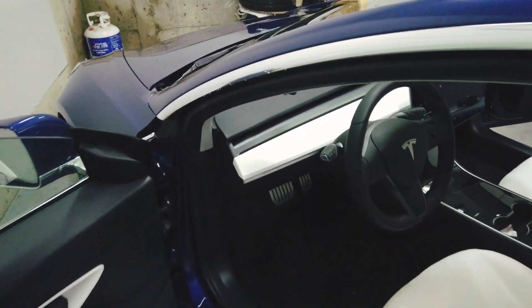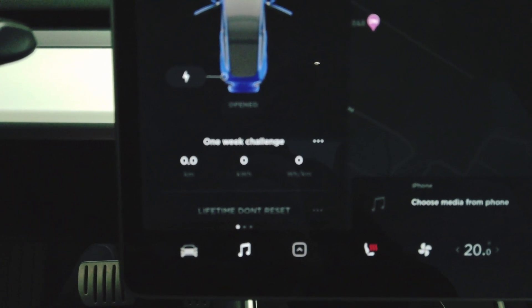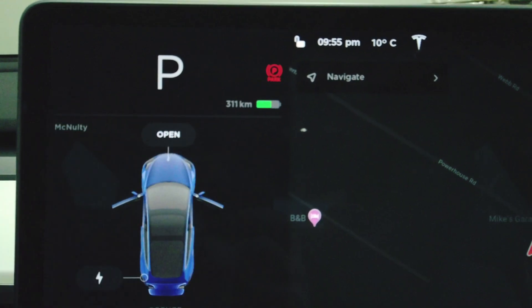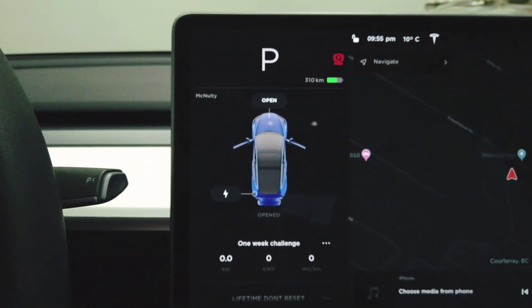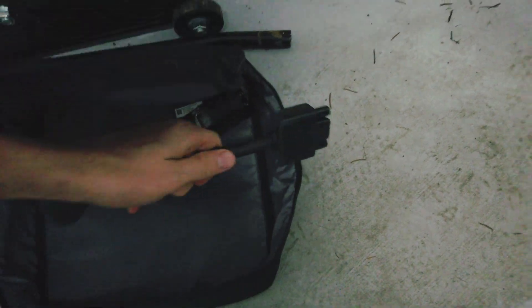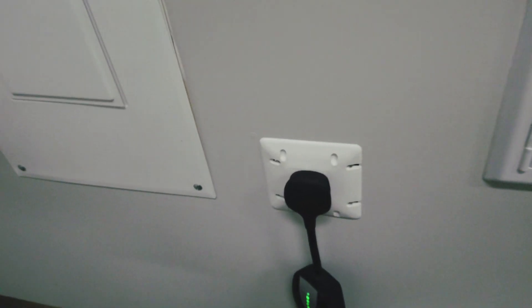Okay guys, so we're home now on our first day of the challenge. I've set a one-week challenge here and reset the kilometers so we can track how much I'm actually using. We're at 311 kilometers of range, but keep in mind it is winter so that's going to be reduced. Now we have our charging gear here — this is the charger that you get when you buy the Model 3. I'll pull that out of the wall like that — it's a really great system actually — and throw it in.